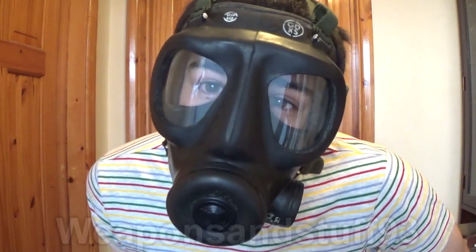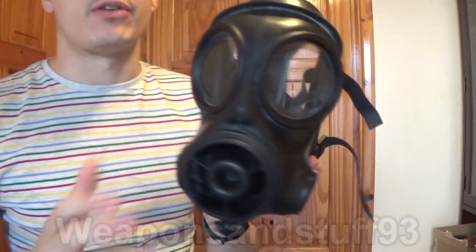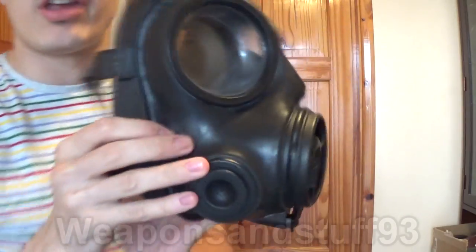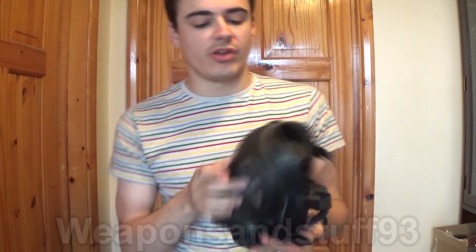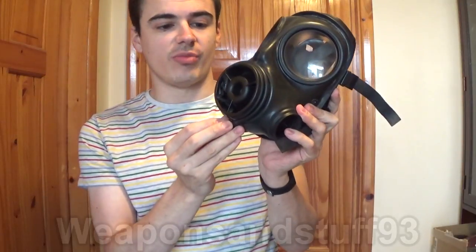Now let's get out another mask that's very good and was around at the same time as the PMK, if not before. Here's my earlier S10 — you can see it says 1987 on it. There were ones in service to the British Army before this, but this mask does pretty much everything the PMK does.